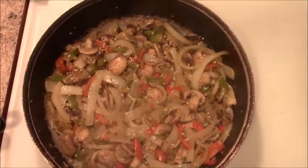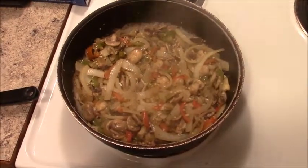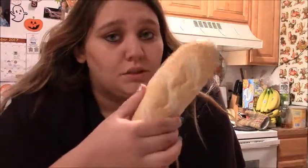Look at it — it's gorgeous! The camera got fogged up from the steam. Delicious. Okay, I have the bread spread out — you can use any bread that you want.